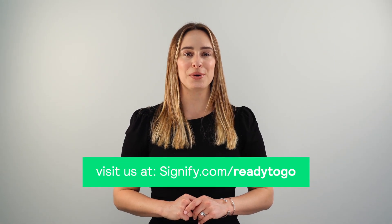To learn more, talk to your Genlite sales representative or visit signify.com ready to go.